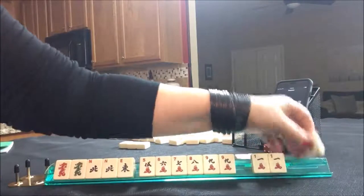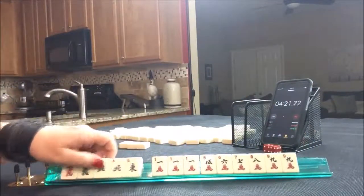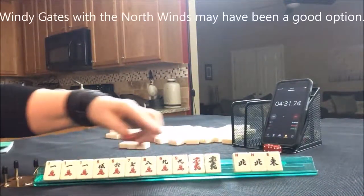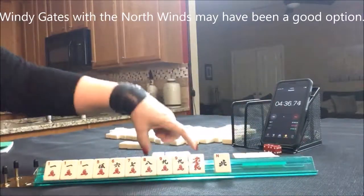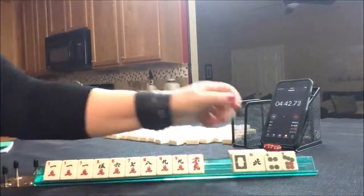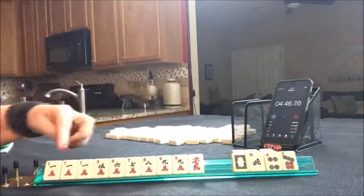Oh my goodness — I hope nobody would ever pass that. Look at that. Now we have to make a choice. I think we should go with one suit, all cracks. We might even be able to play something with the dragons. I don't want to pass all that though — this is really risky. Lap. Even this pass, that's a terrible pass.